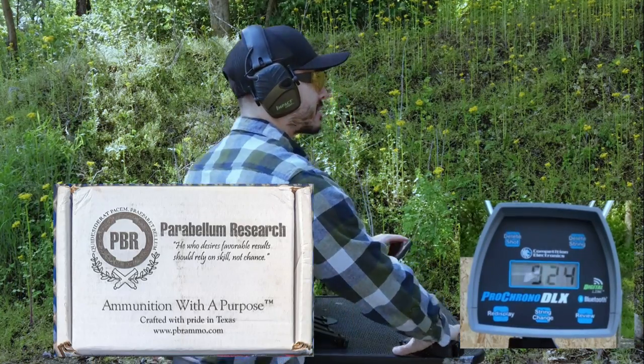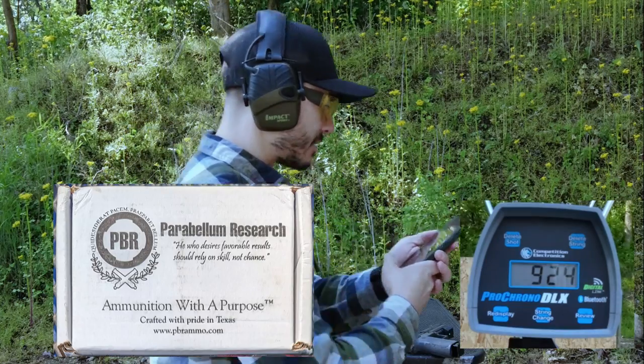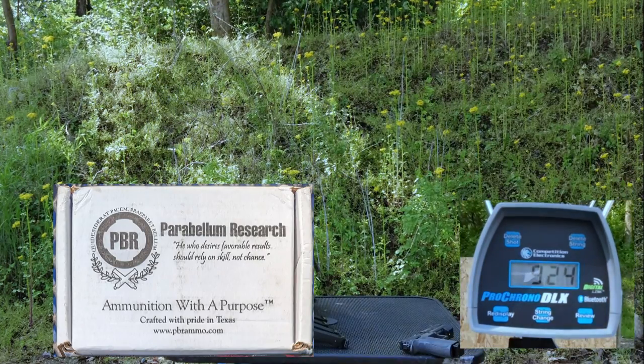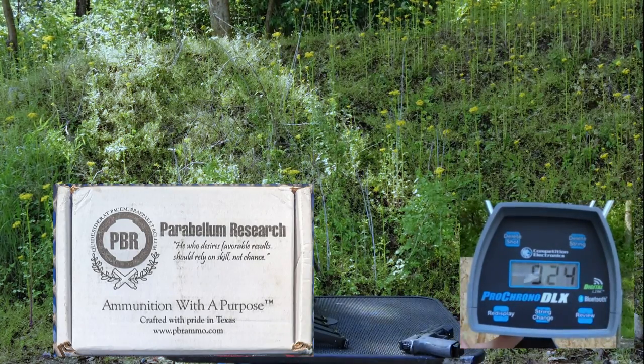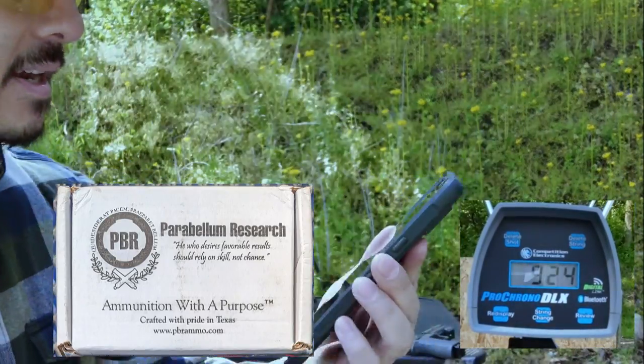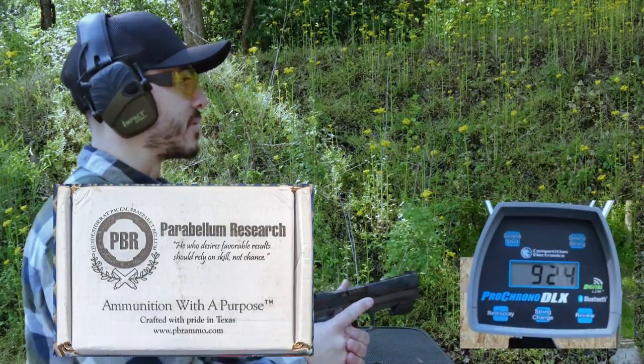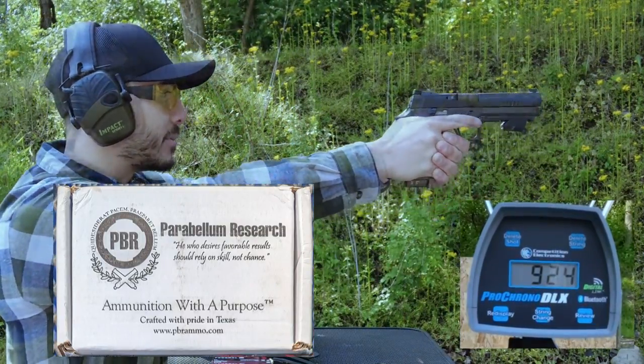924 feet per second — smack dab right on target. The chronograph showed disconnected but it was 924. It did show up on the Mantis too, so we can do both. That's shot number one, we'll keep going all the way to 10.